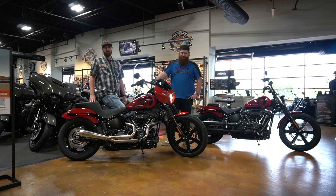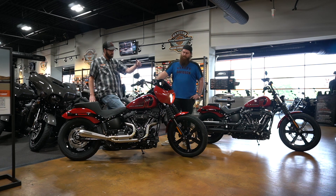We decided to go with a red — what color red is this? This is Red Line Red. With that, we got the Harley quarter fairing color matched from Harley in Red Line Red.